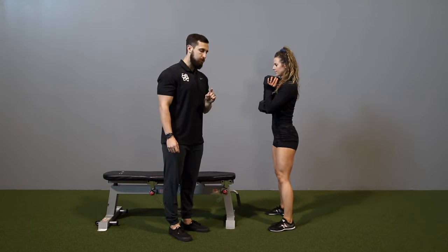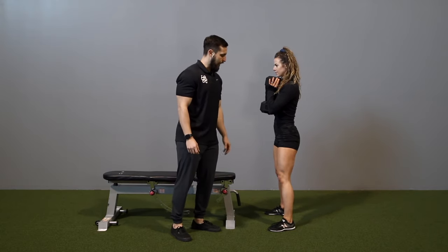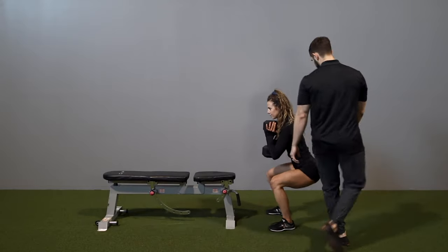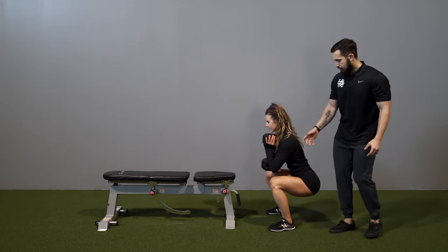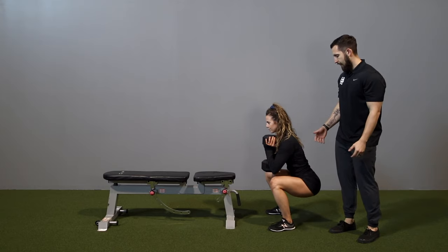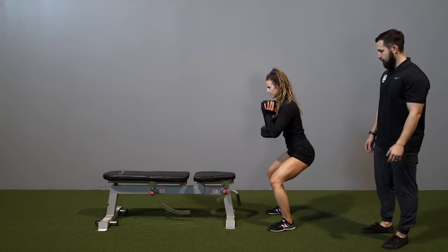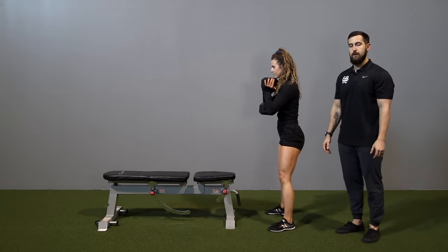First, she is going to create stability through her abdomen, and then from here she's going to hinge at the hips, driving back and then falling into the squat. As you can see, the dumbbell allows her to stay upright and in an advantageous spot. She will drive up from there and continue in that same plane of motion while maintaining a neutral spine because of the placement of the dumbbell.